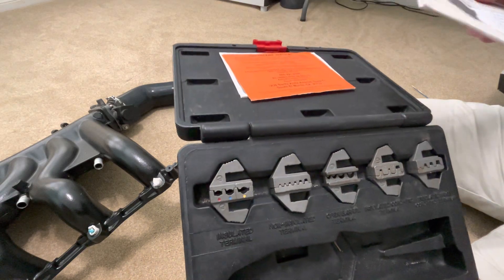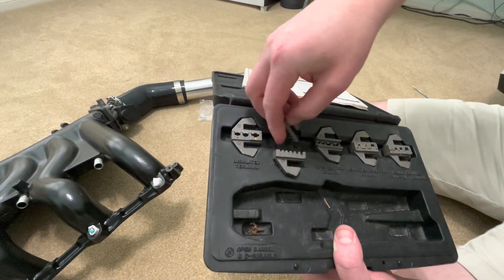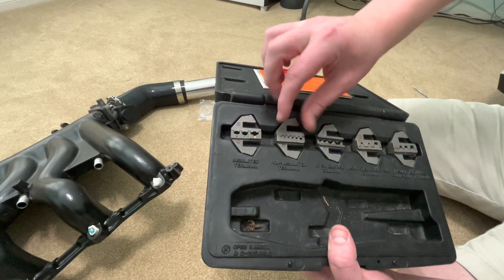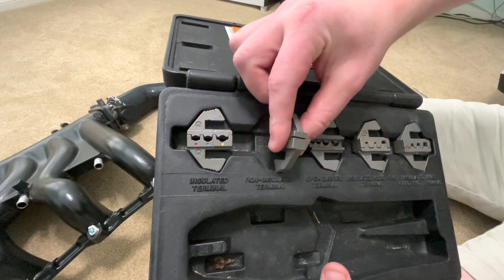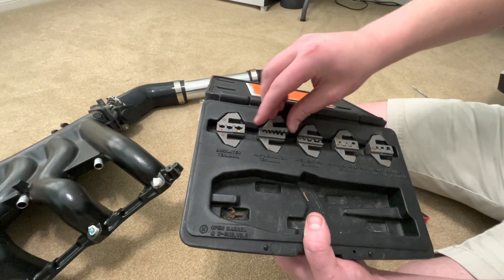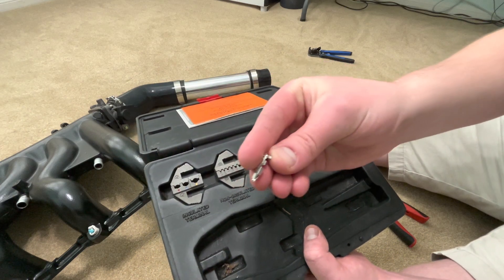Die D looks like it might be a good fit — it's relatively small, so that might be good for these smaller gauge wires. However, look at it from this angle: it's way too wide. We would just be smashing the hole, just overcooking it. There's no comparison looking at the size of this connector — it just needs to be a thinner die.